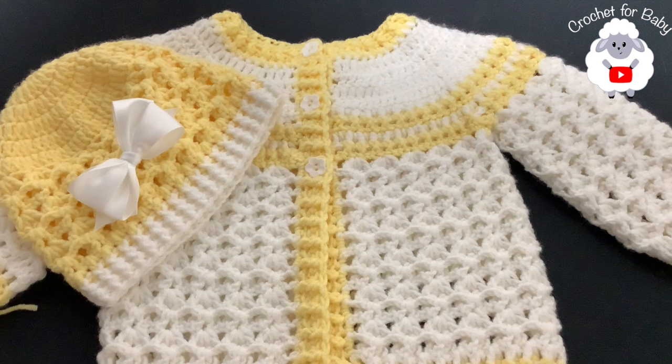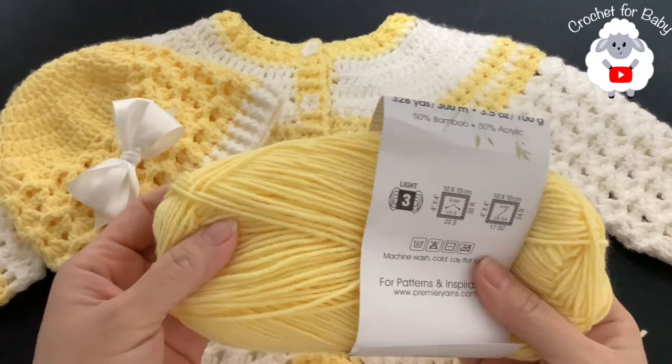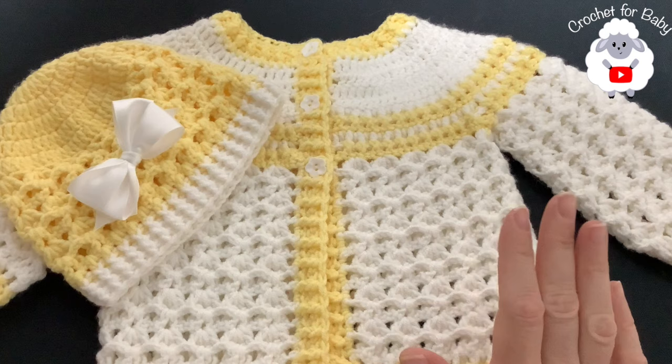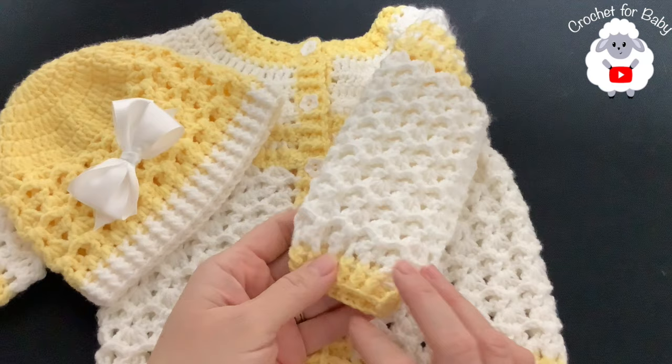This little jacket and hat I made to match the little blanket I already showed you on my channel - I'll leave the link to that tutorial in the information box below. For the yarn, I'm using Premier Bamboo Joy, a light number three yarn. You can also use DK weight or 4-ply. In total I used 120 grams for the little jacket: 85 grams in white and 35 grams in yellow. For the little hat I used 30 grams total: 25 grams in yellow and 5 grams in white.